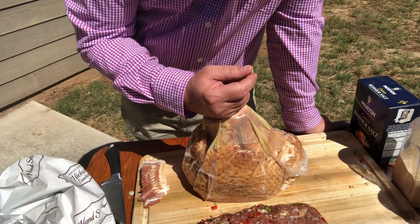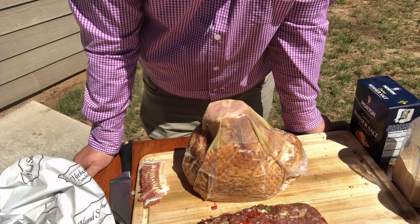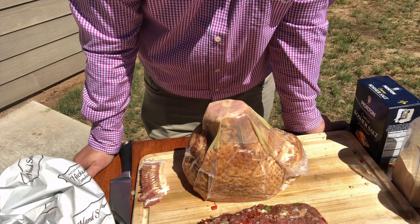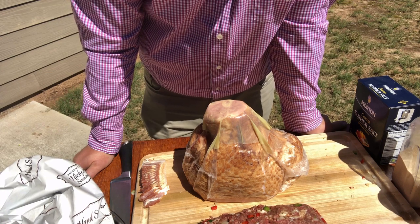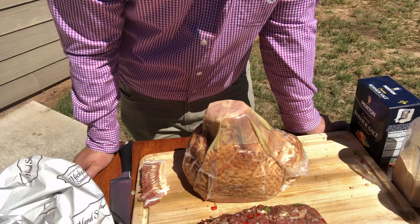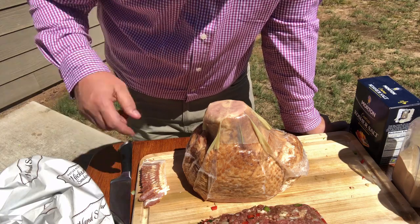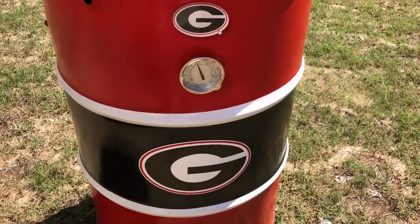I really appreciate you guys checking out my channel. If you would just click like, subscribe, share my videos, email me, comment, and I'll respond. I'm nothing famous, I just love to cook and I love being outside. Stick around and we'll get this ham on my drum.